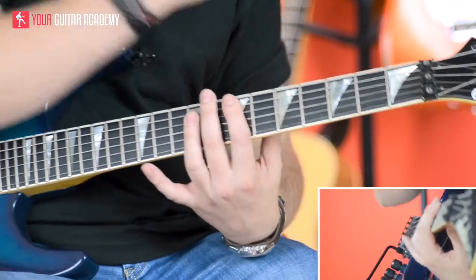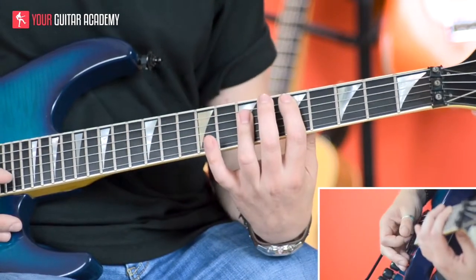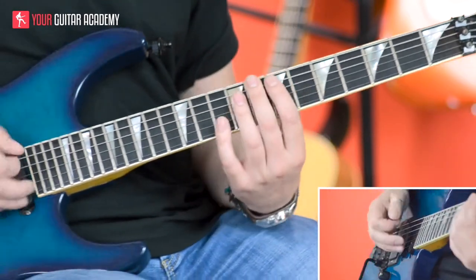So let's have a look at the next part. We're going to do exactly the same thing. Bars four to eight, we're going to be starting again back at the E major to the D. We're just going to do a little different kind of tricky thing at the end. So I'll show you what we're going to do for that. Here we go.